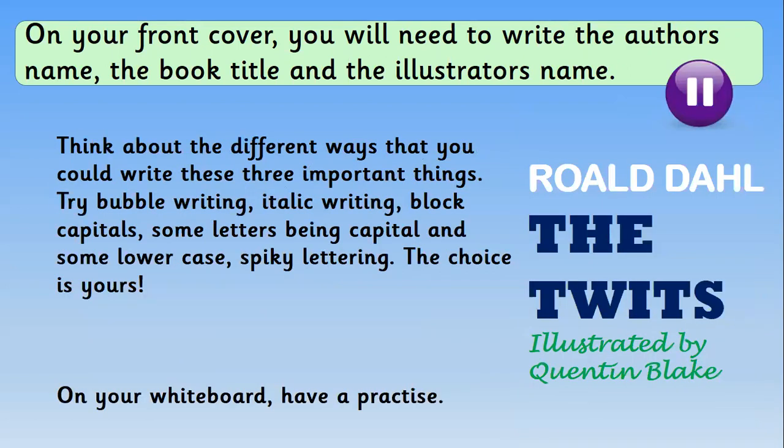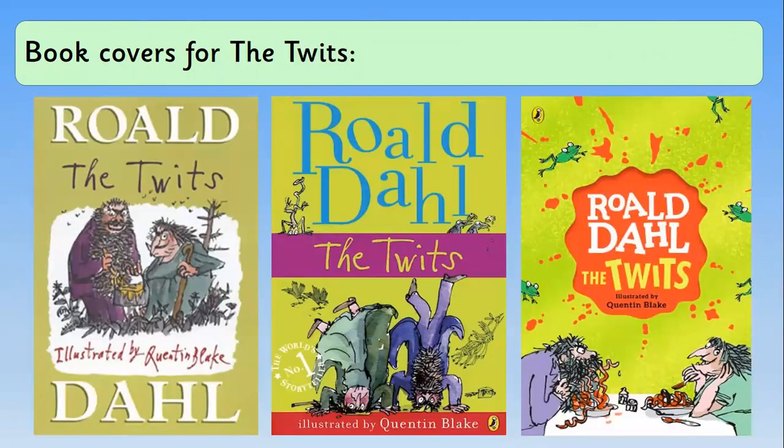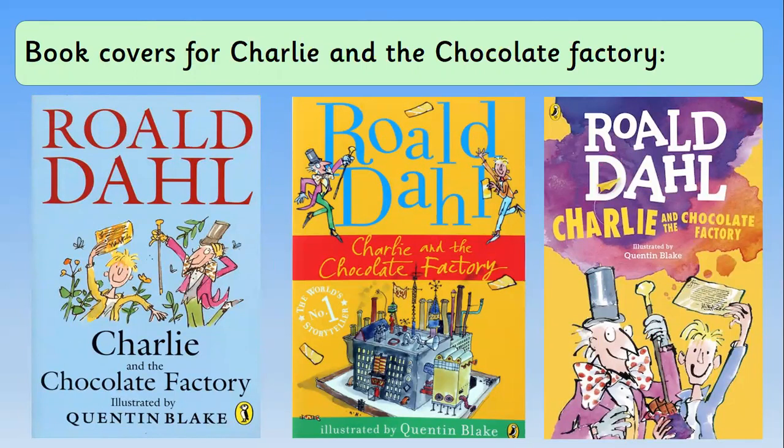You're now going to have a go on your whiteboard practising different styles of writing to help make your book cover stand out as much as possible. You could try bubble writing, italic writing — which is when you write on a slant — block capitals, some letters being capital and some lowercase, or spiky lettering. Looking back through the examples, they've used big letters, small letters, spiky letters, big block capitals, and different sizes. The Twits has lots of spiky letters because they're very spiky people, and Charlie and the Chocolate Factory uses some nice italic writing.